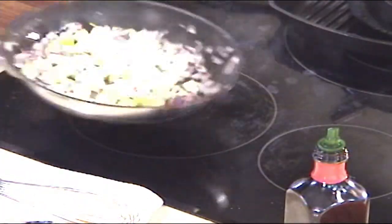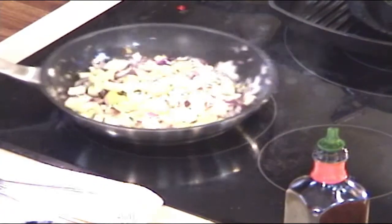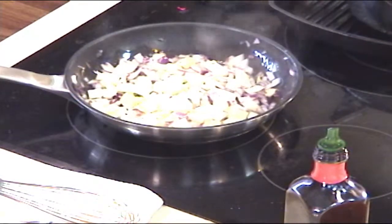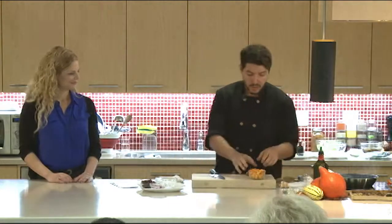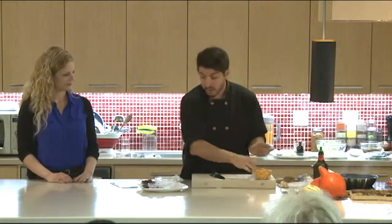Fennel goes right in at the beginning — it takes a little bit longer, almost like celery. It's very fibrous so you want to break it down a bit first. Your squash and apples are going to go in near the end because they don't take that much time to cook. Once everything is sautéed, we're going to throw it back in the oven.